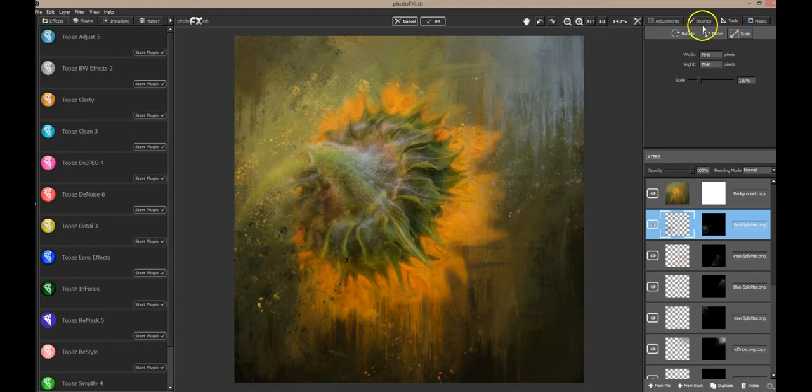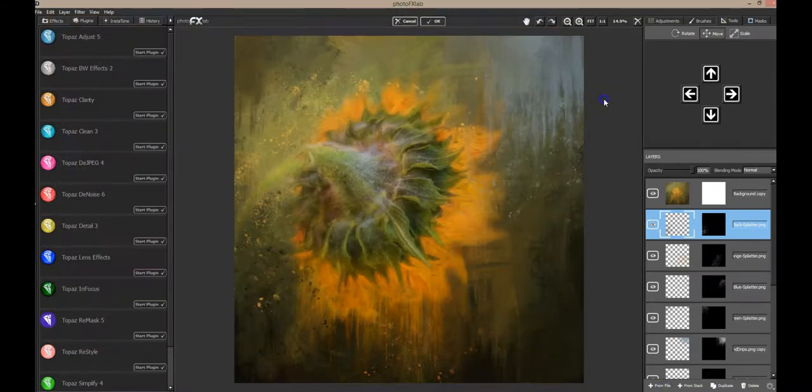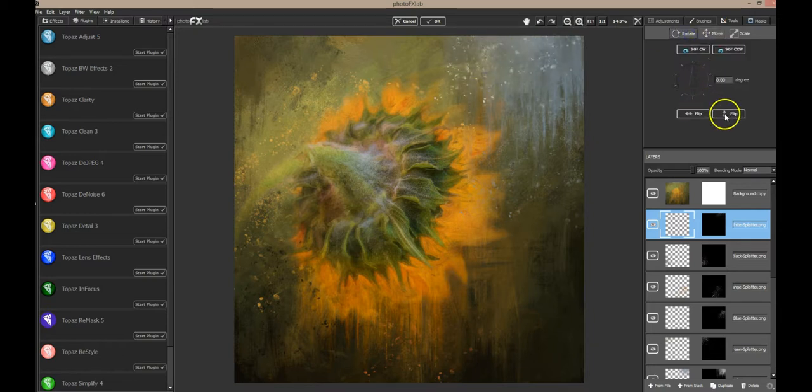So now I've got a real abstract work of art going on here. I'm going to try one more splatter — I'm going to try the black, especially over this stem area where I wasn't quite satisfied. I'll scale this up a little, maybe even rotate it and flip it — there we go. It kind of hides where that stem wasn't really suiting me. I like the black layer. Now let me try a white one up here over this blue, just to give a little more interest here — just a tiny bit showing. Let me rotate it and flip it.